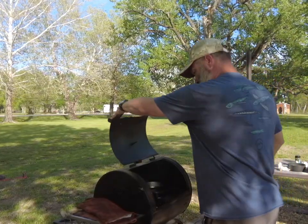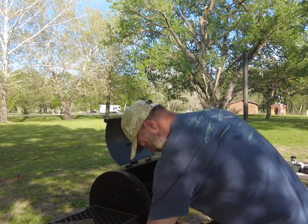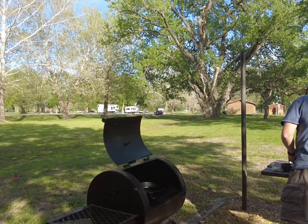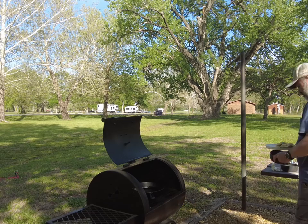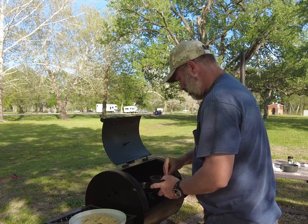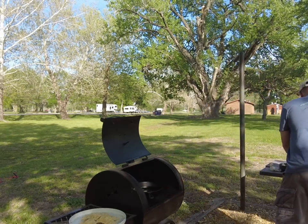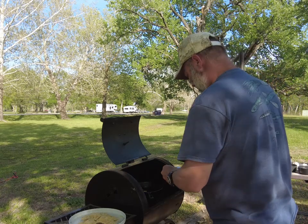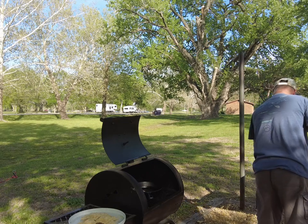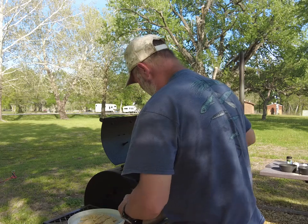Oh yeah, that grease is hot! We're going to test it with a little bit of breadcrumbs — oh yeah, that's ready.